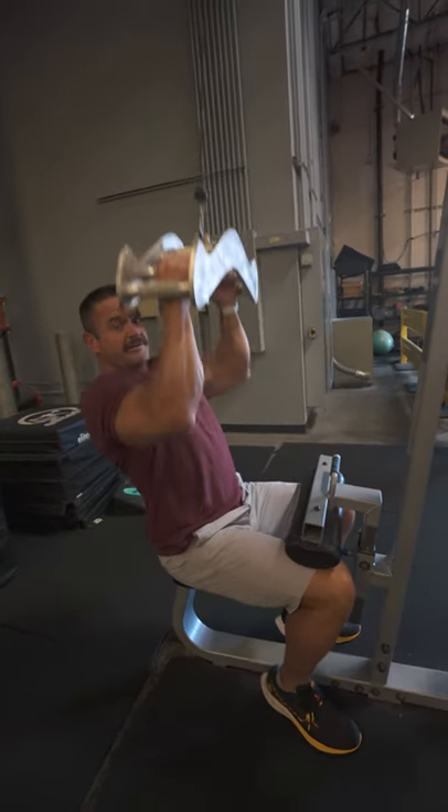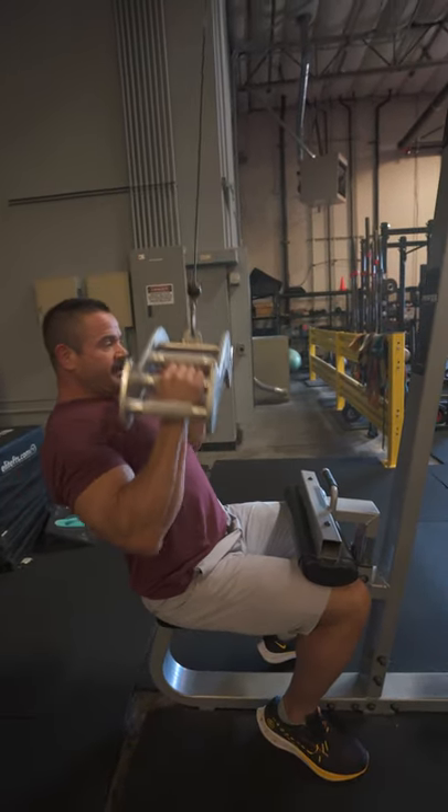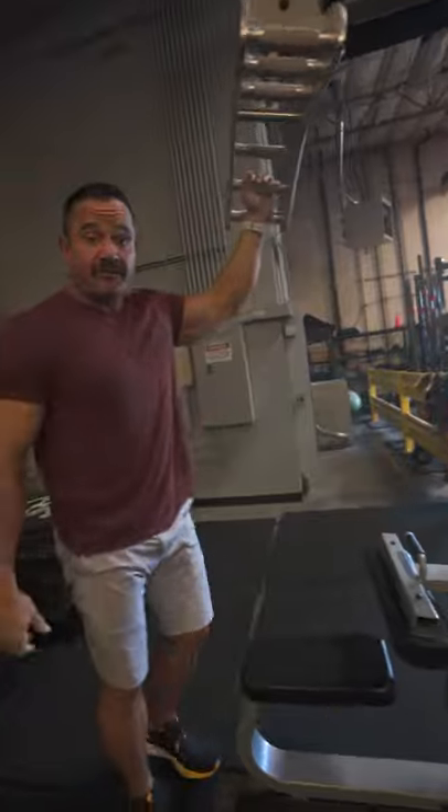You can do them real strict, real slow. You can squeeze them and hold them. Mix it up. Get yourself warmed up and ready for your workout.